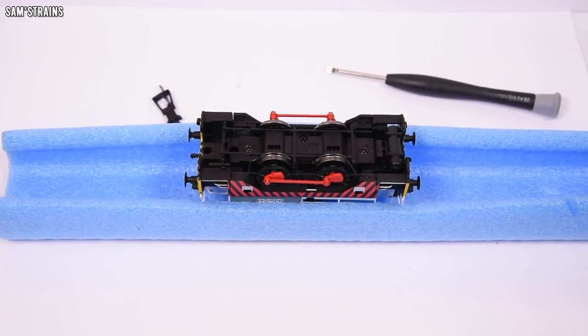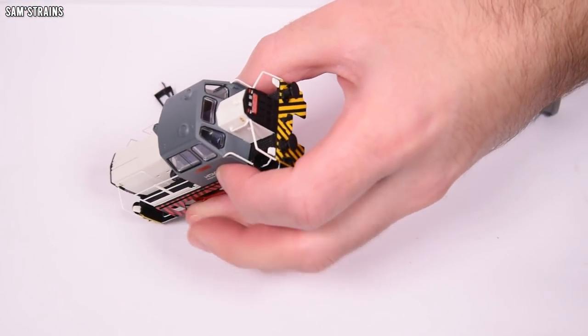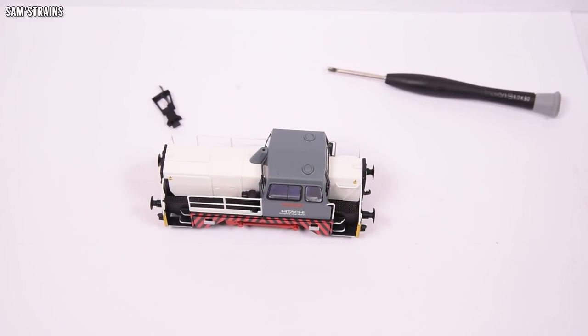Now is the part I'm really looking forward to — where I'll have to prise the handrails from the model. Absolutely diabolical.